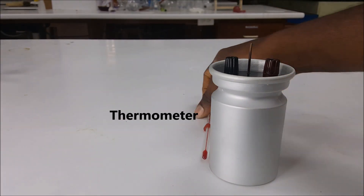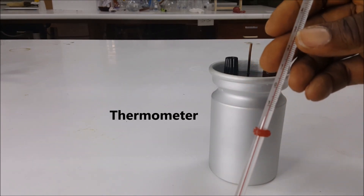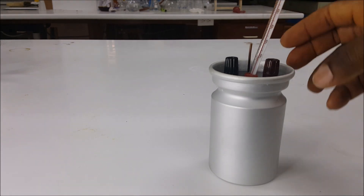Next, you will use a thermometer to measure the change in temperature as your calorimeter is functioning.